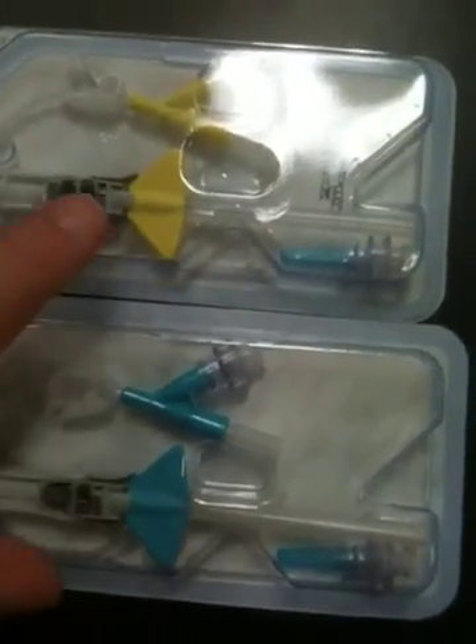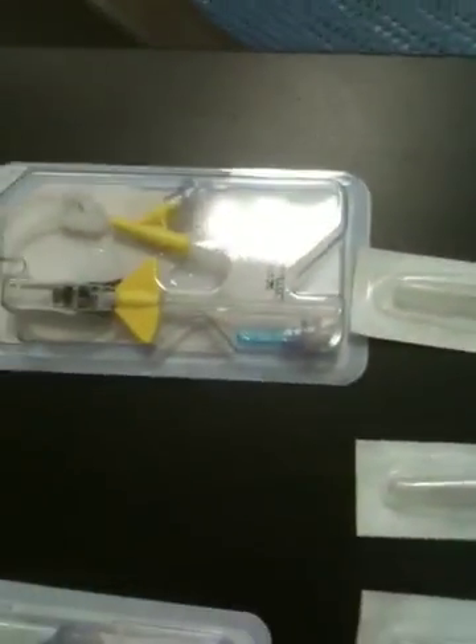It's the same thing with even different styles of needles. You can see this is a 22 and this is a 24. What you'll notice is the yellow in this style and a yellow in this style are both 24 gauge. A blue in this style and a blue in this style are both 22 gauge. A pink is going to be a 20 gauge. Green is going to be an 18 gauge. A gray is going to be a 16 gauge. And the bright orange is going to be a 14 gauge.